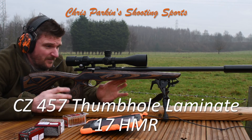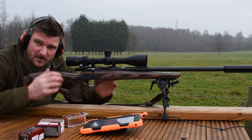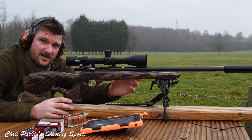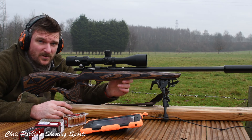Hello, welcome to Chris Park Shooting Sports. I'm out today with a CZ457 thumbhole laminate stock. This is a heavier build with a heavy barrel and this is 17 HMR. It's a 20 inch long tube and I'm going to be doing some group shooting today and taking some shots on some steel plates at longer distances. Hope you enjoy, please stick with us for now.